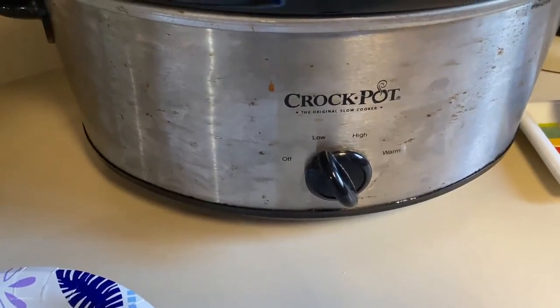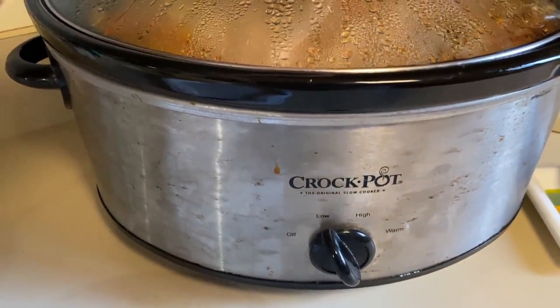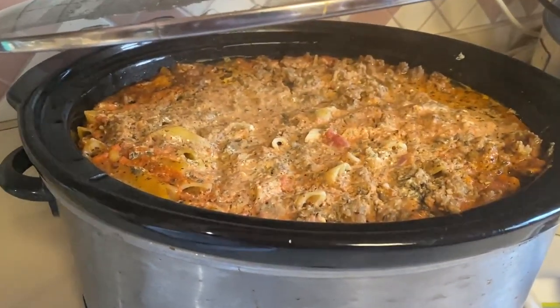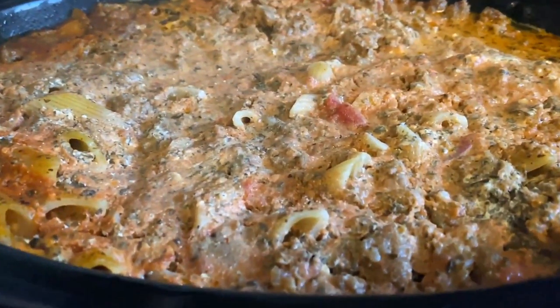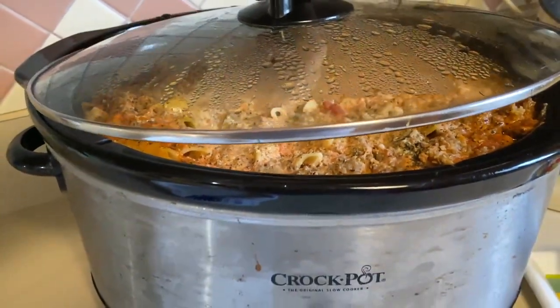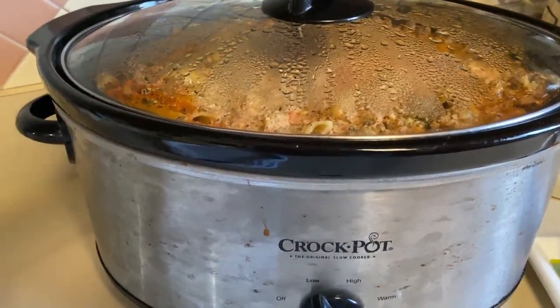After the baked ziti was done cooking, I added some mozzarella to the top and let that melt before serving. This homemade baked ziti was a hit with all of the kids and it was such a great evening with friends, enjoying a yummy from scratch meal. If you liked this video, please make sure that you hit like and the subscribe button so that you can be notified the next time I upload a new video in this series, Cook With Me. Thanks for visiting the farmhouse and we'll talk to you soon.